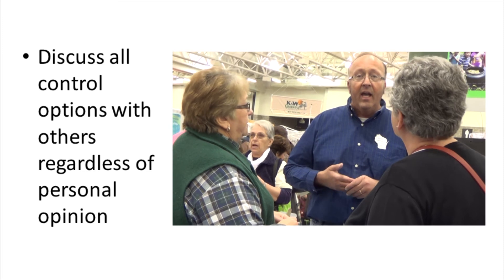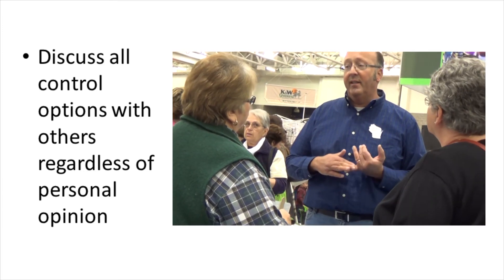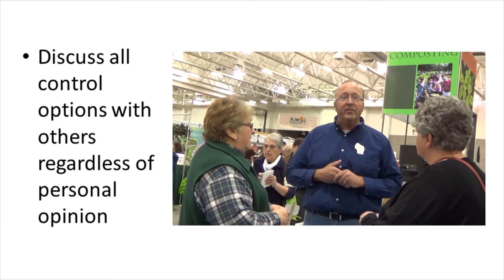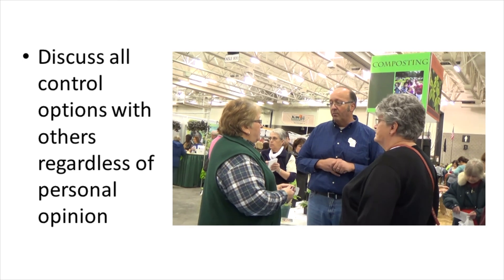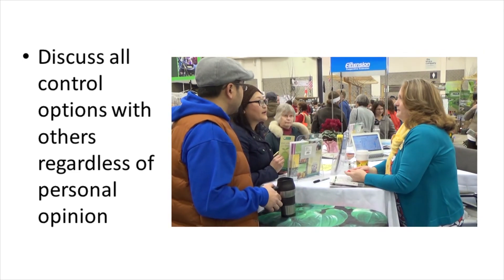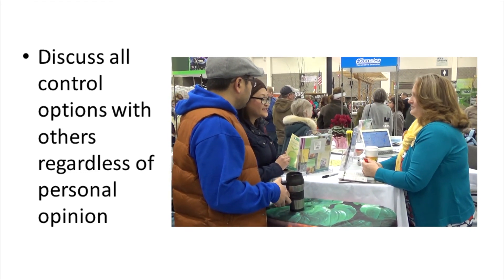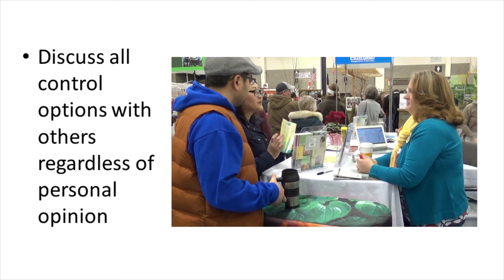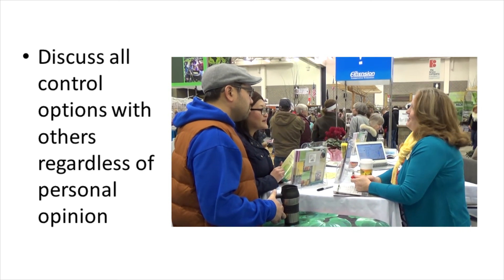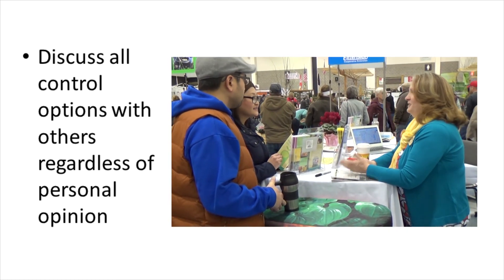As a Master Gardener volunteer, you'll need to not only make decisions about weed management in your own garden, but also be able to discuss control options with others. While you may have personal opinions about the use of one control method over another, it's important to discuss the pros and cons of each method with the public. We do recommend considering cultural and mechanical options before resorting to chemical options, and overall, try to minimize chemical usage. This philosophy should be considered with all pest management options you give.